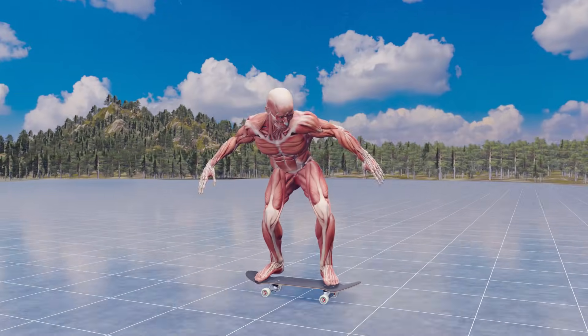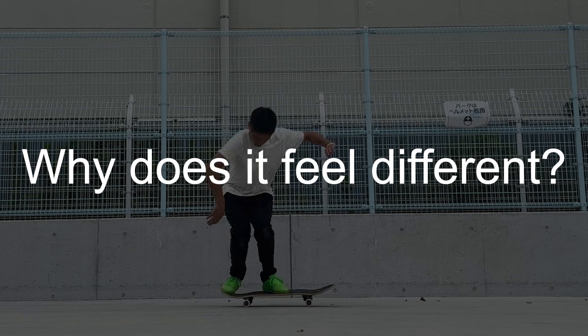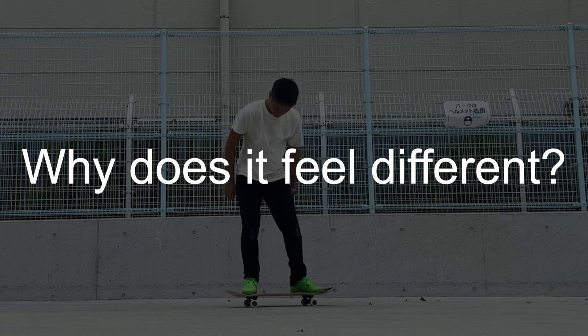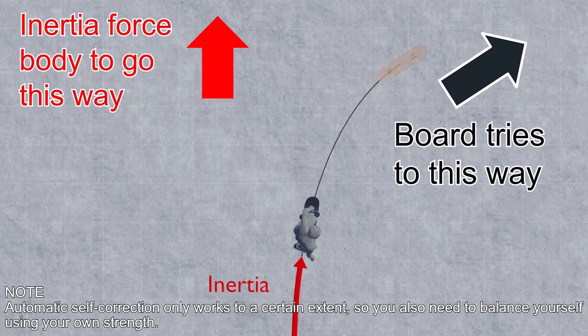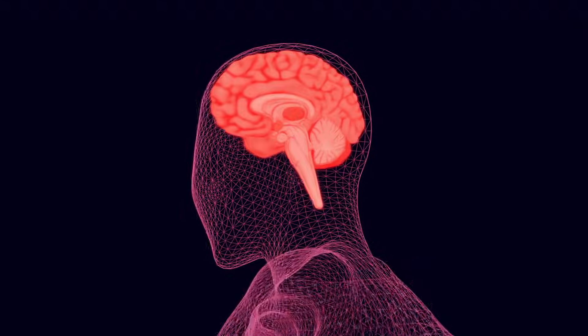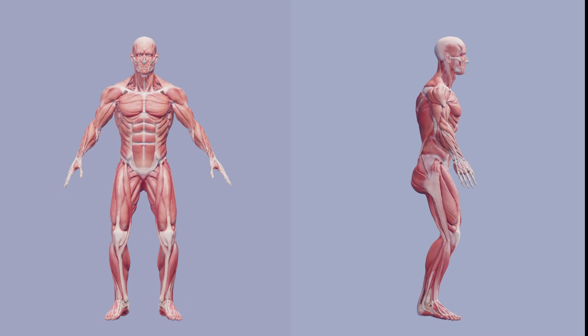People say you should practice while moving, but why does it feel different when you practice while stationary versus moving? It's not just a matter of perception — there is a clear physical difference. This video will help you practice while moving a little more easily.